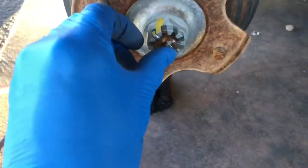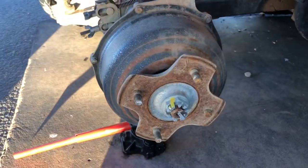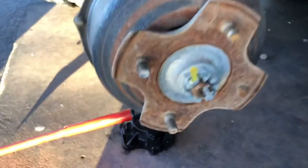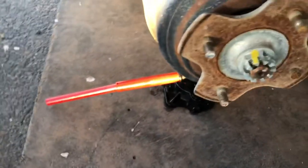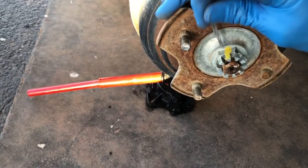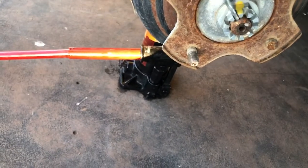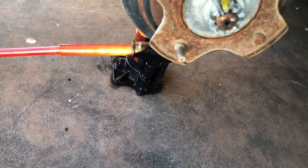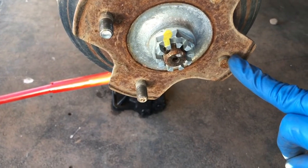This is what we're looking at here — looks like you have to take this castle nut off and pull the whole thing off. Let me pull this castle nut off real quick. I got the keeper out, but the socket I need is in the motorhome, which is not here.